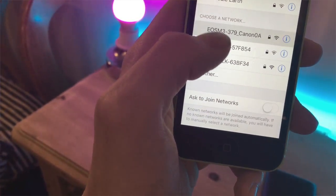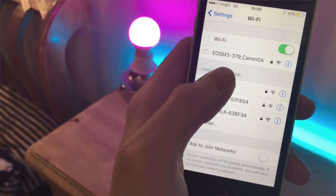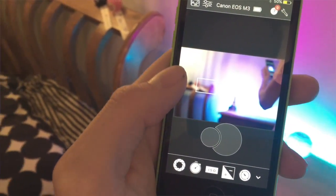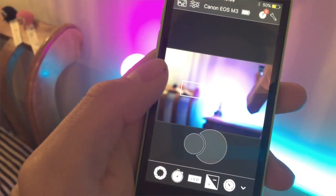The first thing you'll need to do to use this app is turn on the camera Wi-Fi, then head into settings on your phone and connect to your camera through the Wi-Fi there. Once you've done that, you launch the app and it will connect automatically to your camera, and you'll have a live view of what your camera is currently seeing.